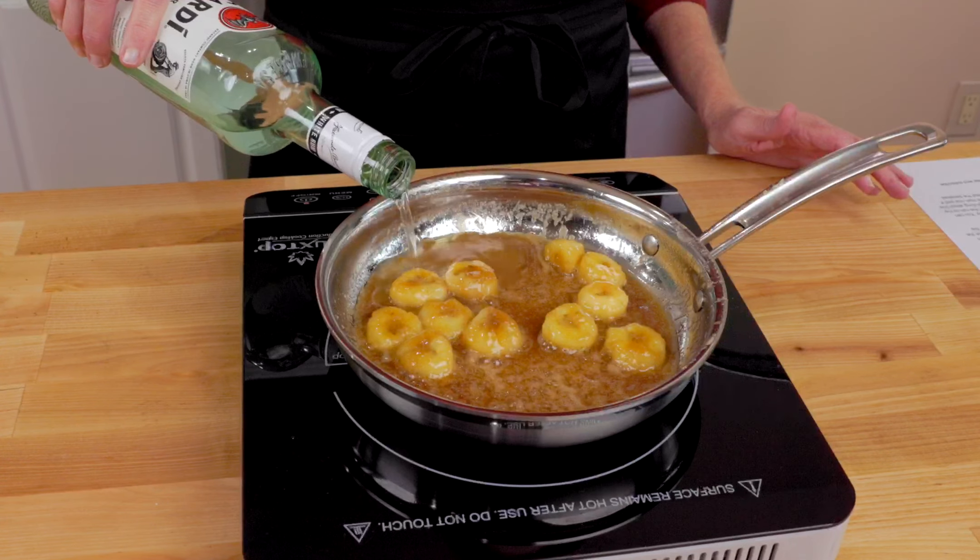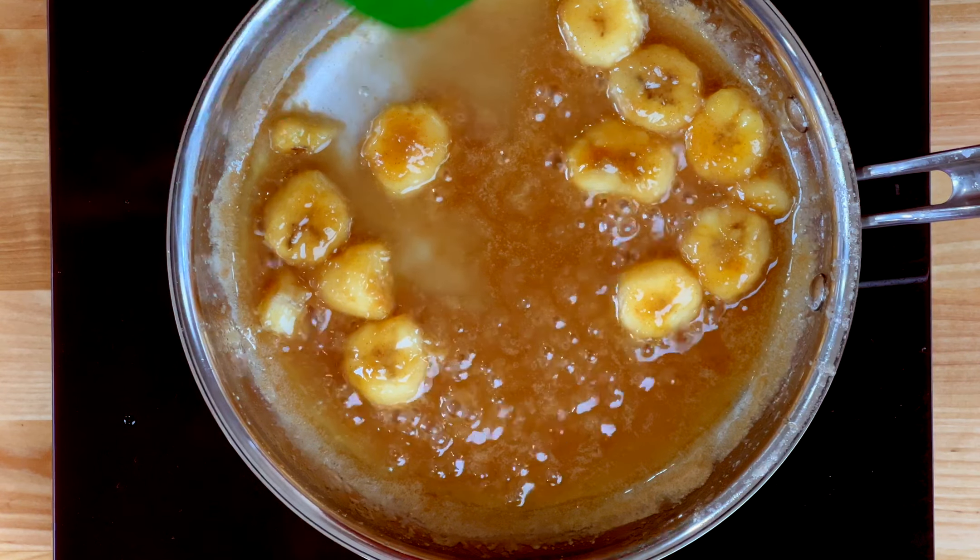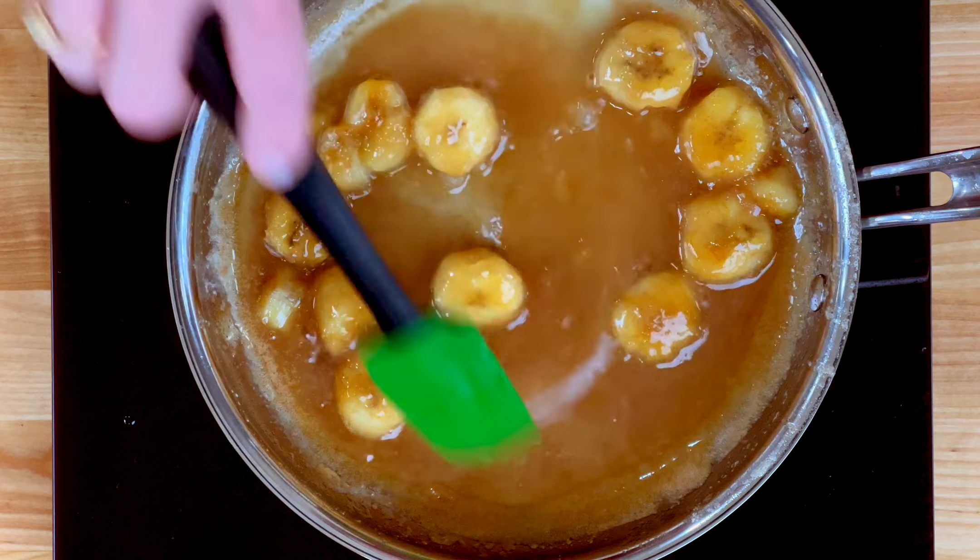Now that the bananas have softened, we'll add about 2 tablespoons of rum and continue to cook until the mixture gently simmers. You really don't need rum to make Bananas Foster — just use a splash of vanilla or rum extract instead.